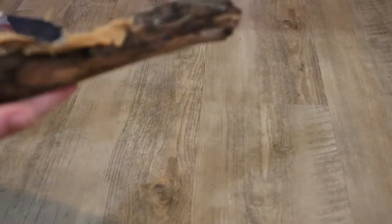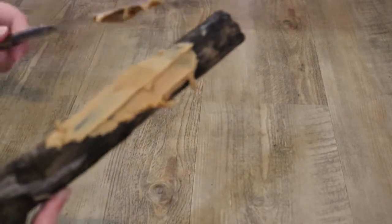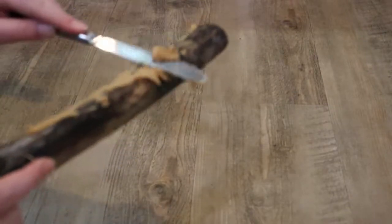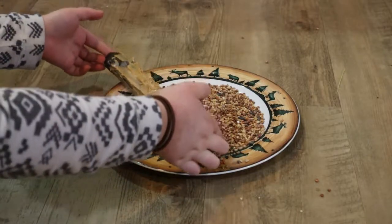First, cover the stick with peanut butter, and roll it in bird seed.